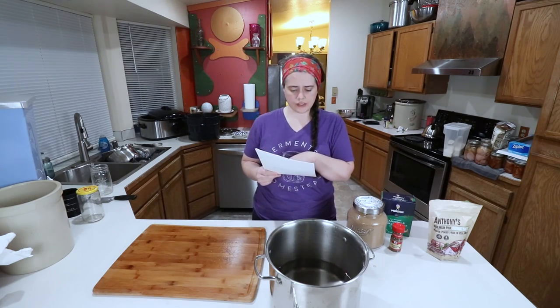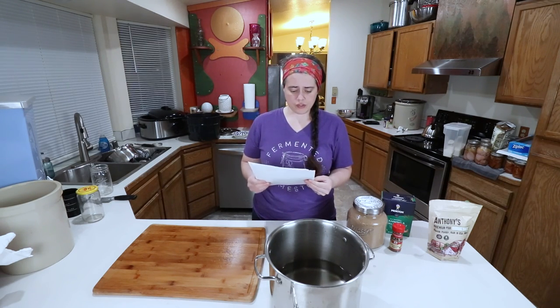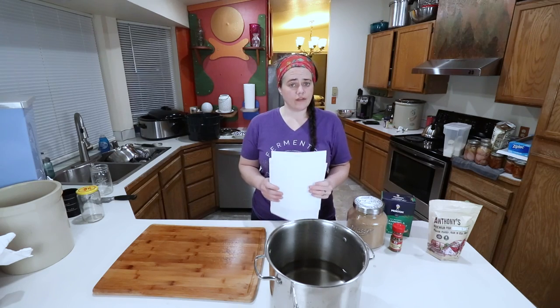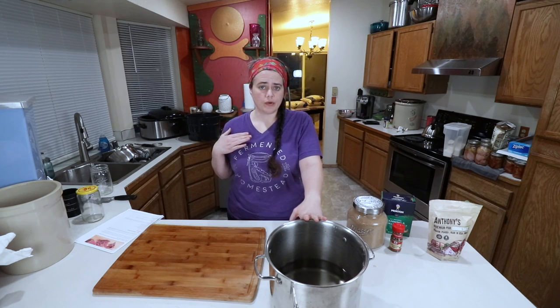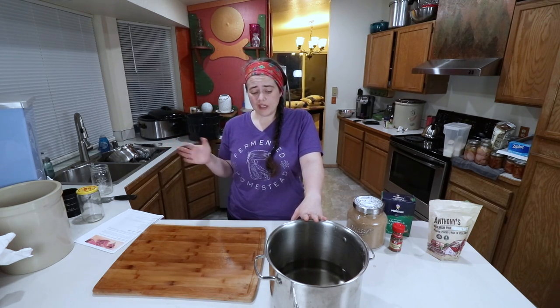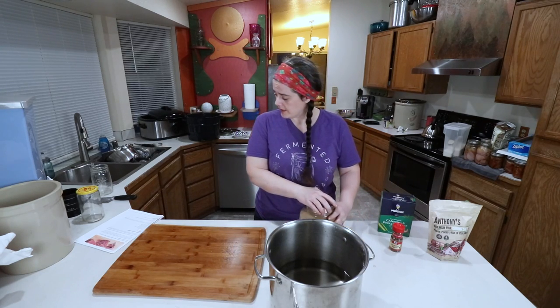Bring the brine to a simmer and stir until the salt and sugar are dissolved, then remove from heat and cool to room temperature. That's why we're adding in half the water — it'll rapid-cool the brine instead of having to put it in the fridge overnight. We can just wait about an hour or so and then it should be ready to use. So we're going to go ahead and put everything in the pot.